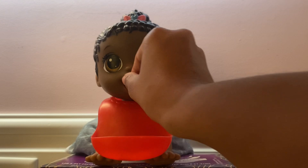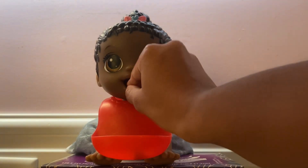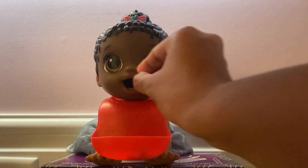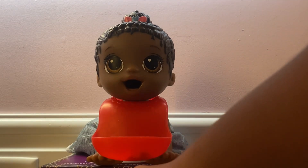It's actually kind of hard for the spoon, so I'm just gonna go ahead and use my hands here. Are they yummy? Yeah! Yummy! They're good.